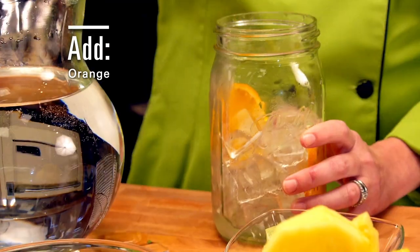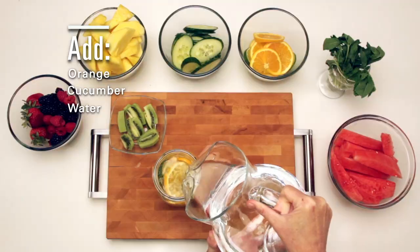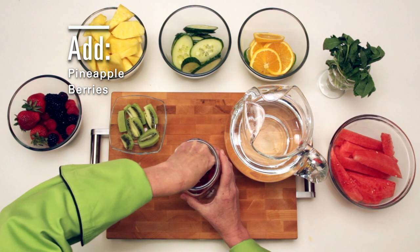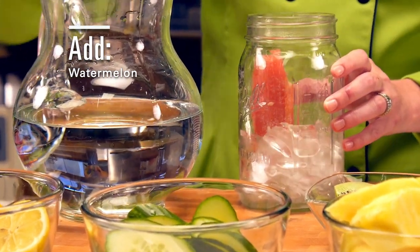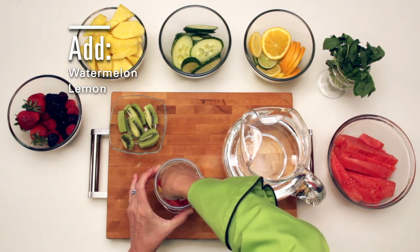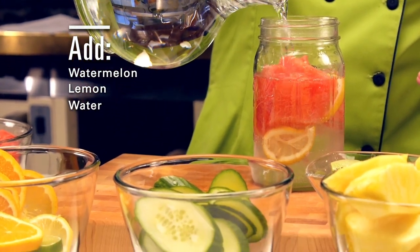For another flavor, try orange slices and cucumber. Put in the ice first or the water first — your choice. Try some pineapple and fresh berries, and maybe another with watermelon and fresh lemon. These are all refreshing and the combinations are endless. They just get better the longer the fruit sits.